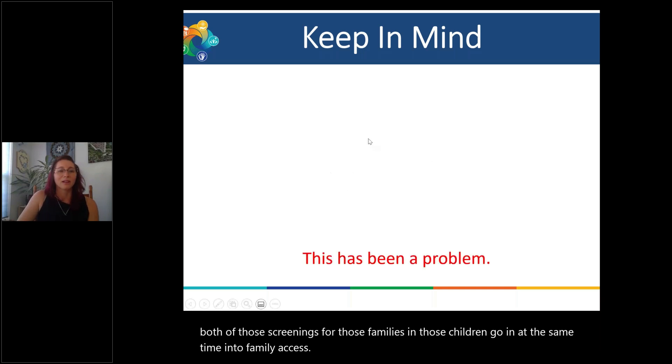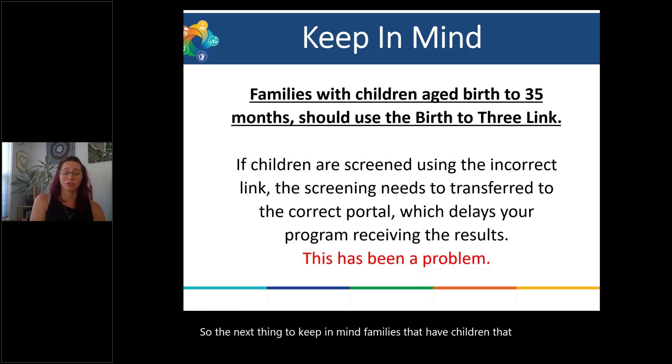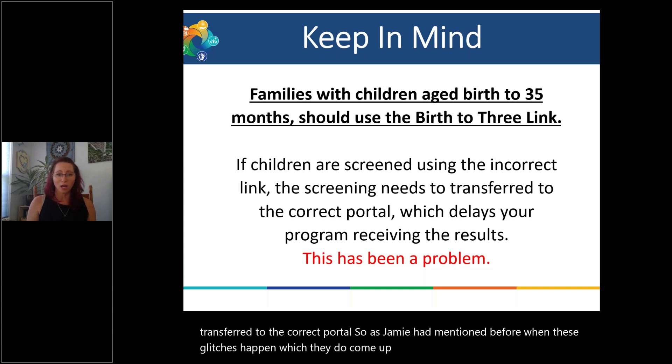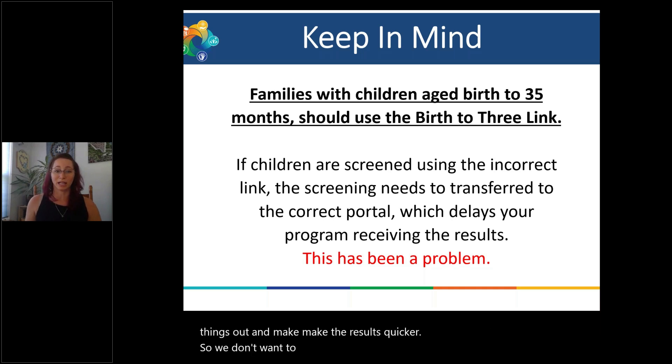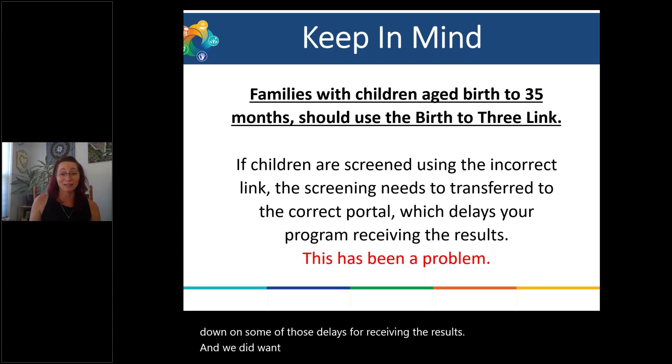Families with children birth to 35 months should be using the Birth to Three link only. If a child is screened using the incorrect link, it will need to be transferred to the correct portal. As Jamie mentioned, these glitches do come up and can be smoothed out, but we want to practice using the process the way it's intended because that will speed up results. If you make sure you're sharing the correct link and families are using the correct link, that should cut down on delays in receiving results.